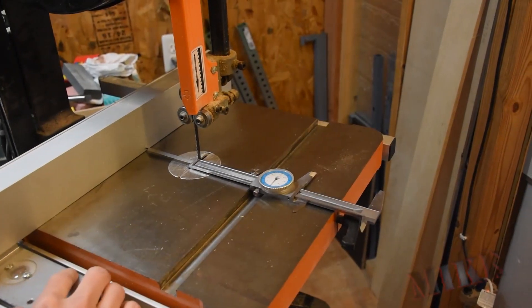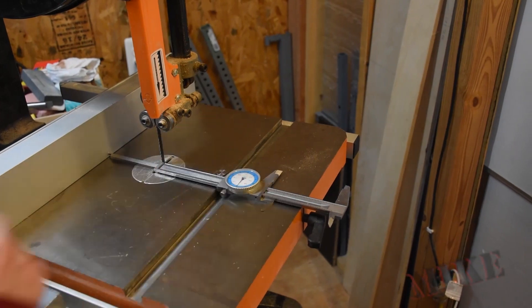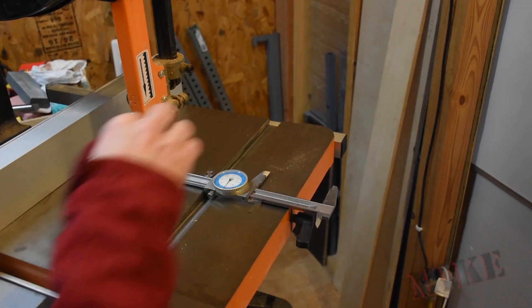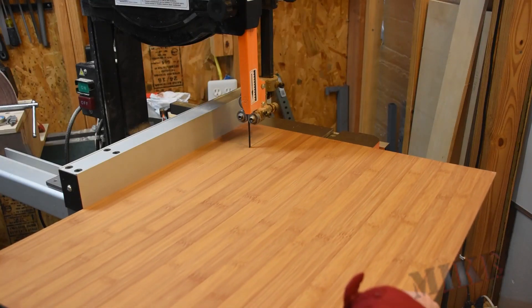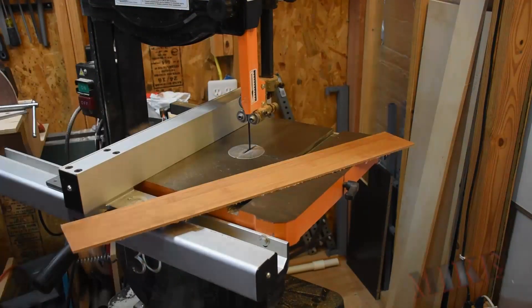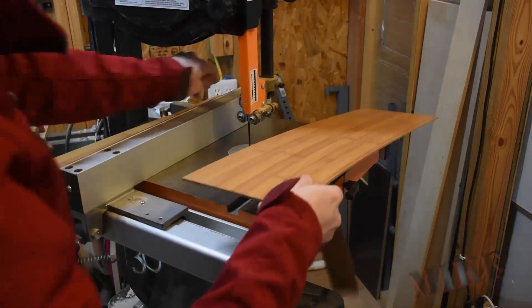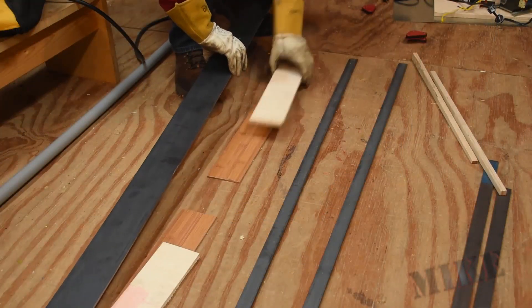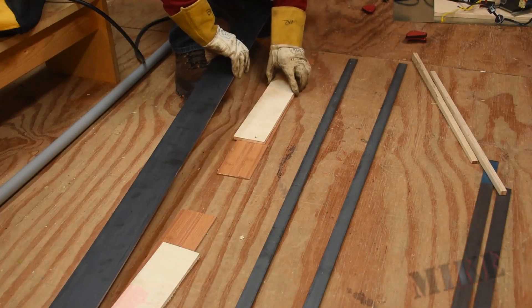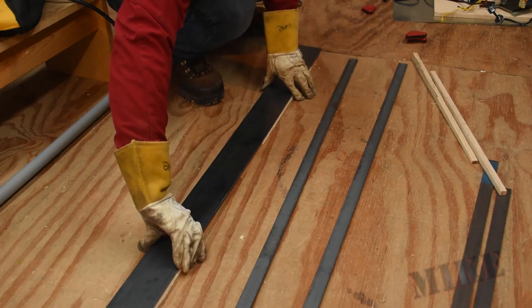I measured my web and then set my bandsaw fence to 3.01 inches so that these shims I'm about to cut will fit. I'm just going to rip a few of these. Then I'll stack the quarter-inch one on the eighth-inch one roughly several ways down here and get this all lined up.